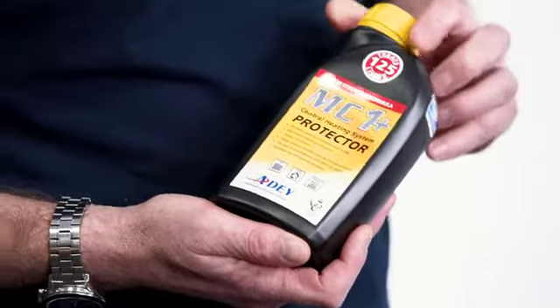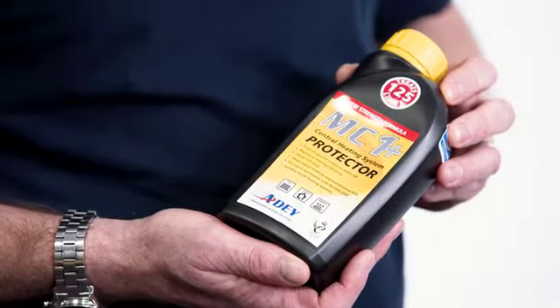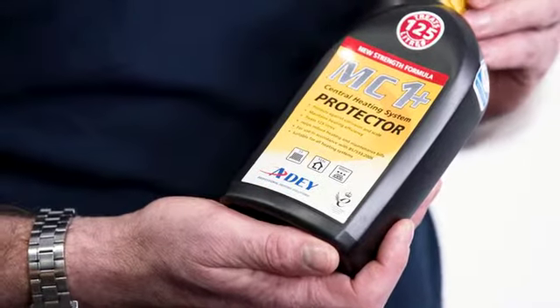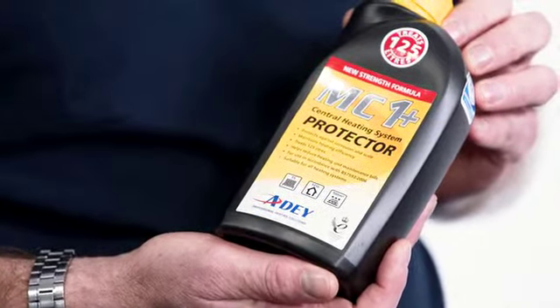It's important to note that our product treats 125 litres, whereas most competitive products only treat 100 litres. This covers 98.5% of all the jobs that installers would typically do in the UK. It's also the only product on the market whereby we performance check to BuildCert CIAS every single batch we put on the market, and we can track that performance down to every single bottle via a unique product code on the bottle.